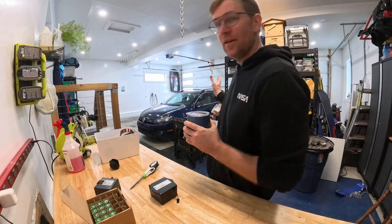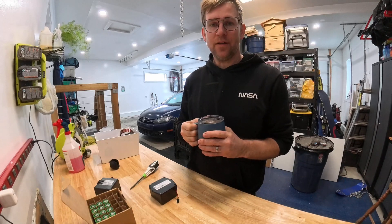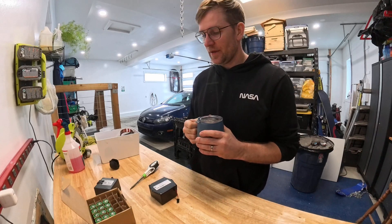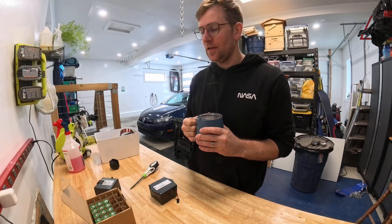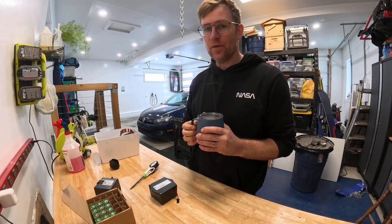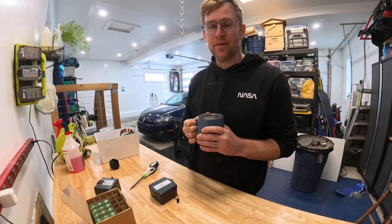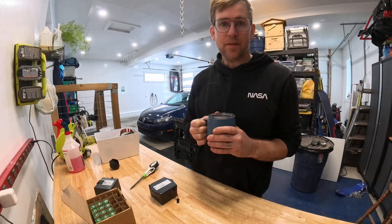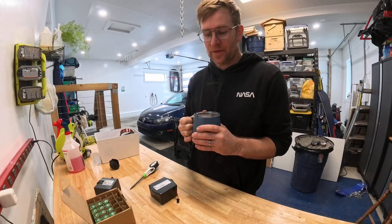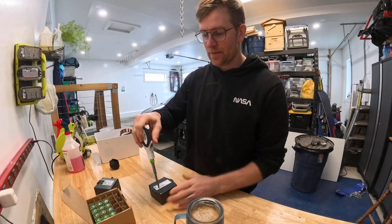Hopefully at some point we'll have an aircraft back here and we'll do an aircraft build in the future. That's something I've been thinking about a lot and I'd really like to do, especially just to do it with my kids — just for them to learn and see how things are built. So hopefully we can get that project going at some point, possibly this year. I don't know what aircraft I want to do yet, but that's on the bucket list.